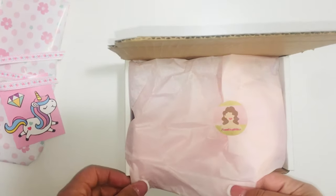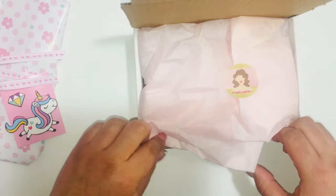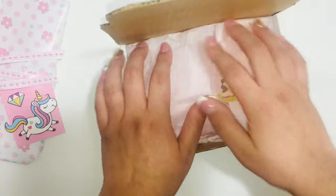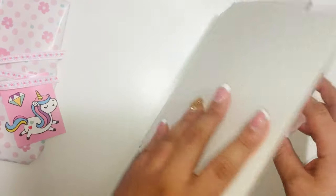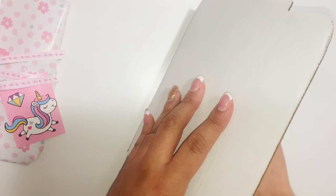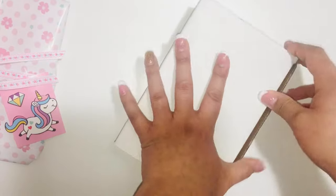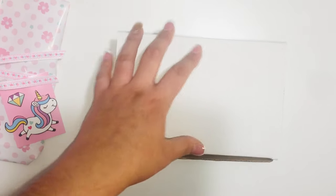I'm going to put it in this little box even though it's going in a bigger box — I kind of wanted to separate it from the other stuff. If you like this video, please like and subscribe, and I will be uploading more videos. Thank you so much!